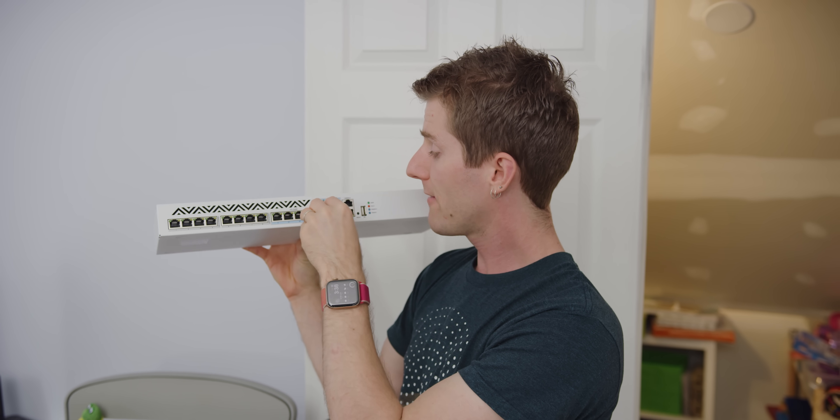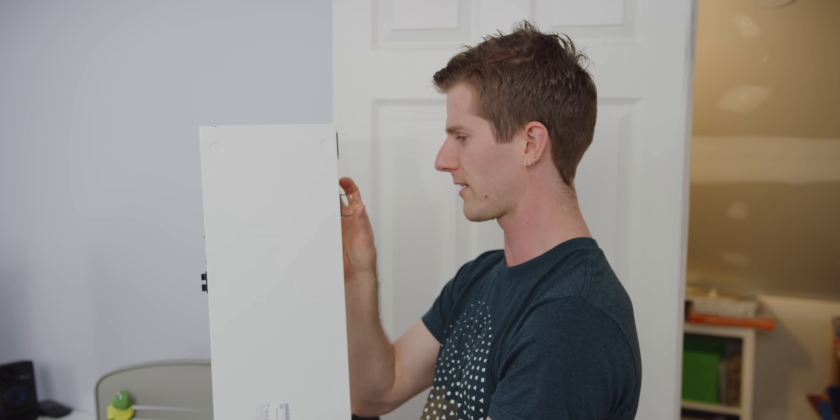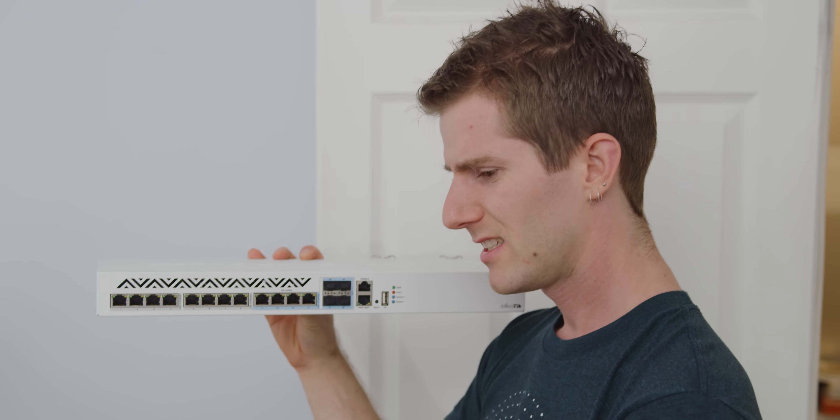We've never actually booted up this switch and I'm not super familiar with MikroTik equipment, but my understanding is this is a managed switch.